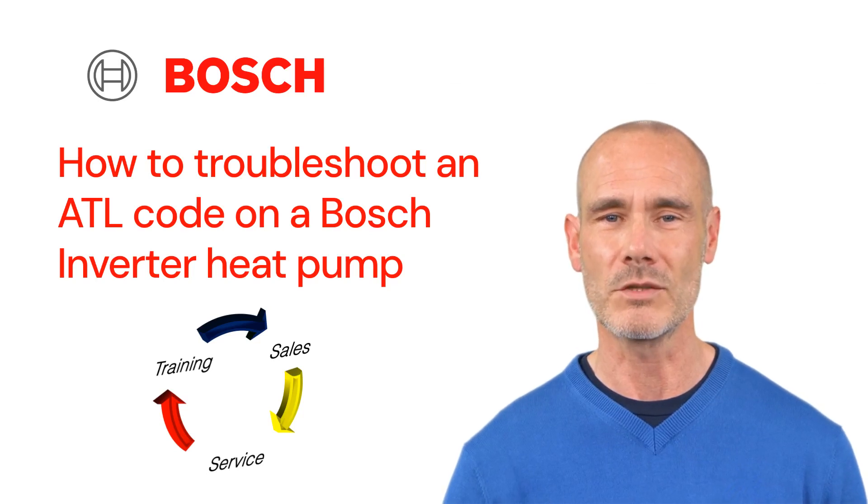Welcome to TSS Associates' Troubleshooting Guide for the Bosch Inverter Heat Pumps. Today, we'll show you how to diagnose and fix an ATL code with your Bosch heat pump. Let's get started.